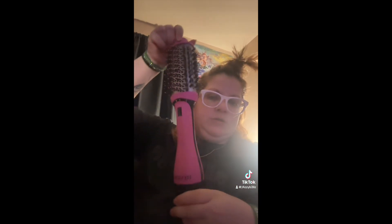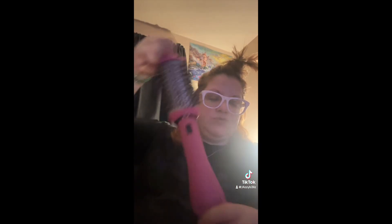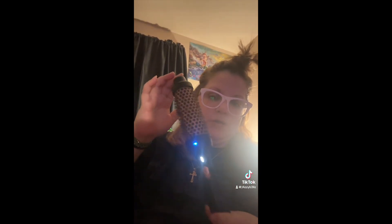I cut my hair down so it's like my length, and I'm using a Revlon blow dryer and then to smooth it out I got the Wavy Talk. Sometimes it works great, sometimes I don't know if I'm doing it wrong. I'm a hairdresser, and this gives me problems.